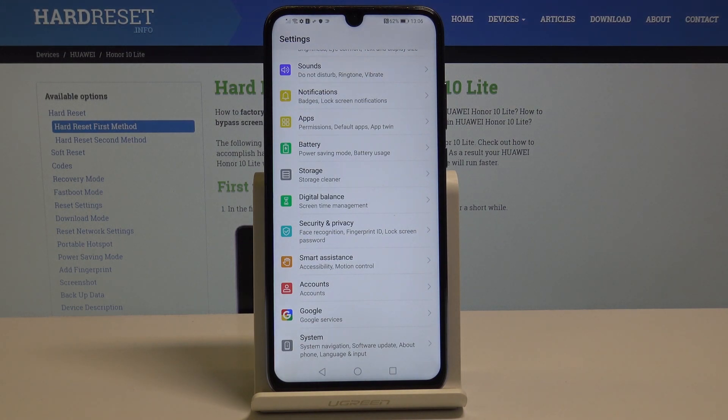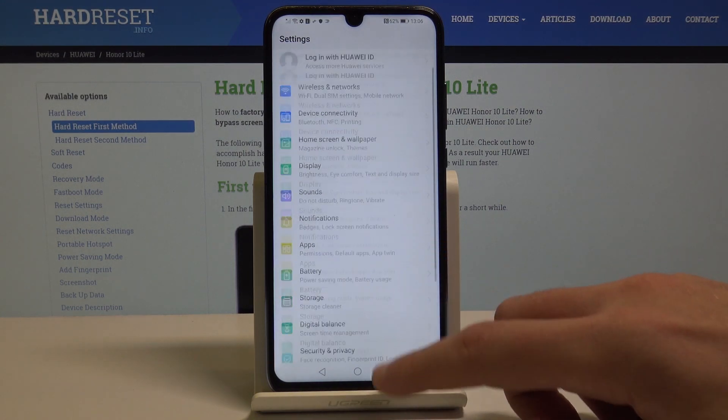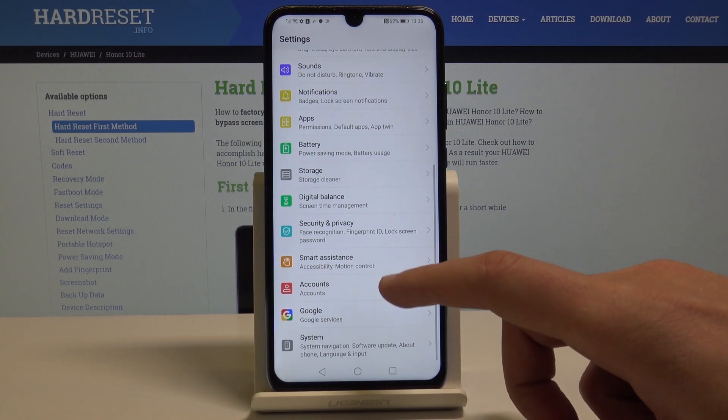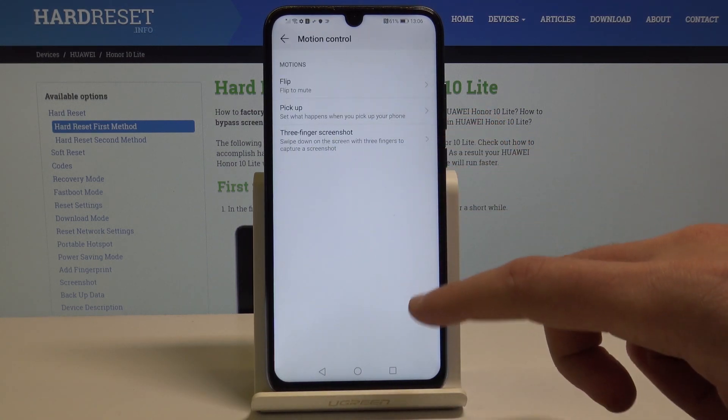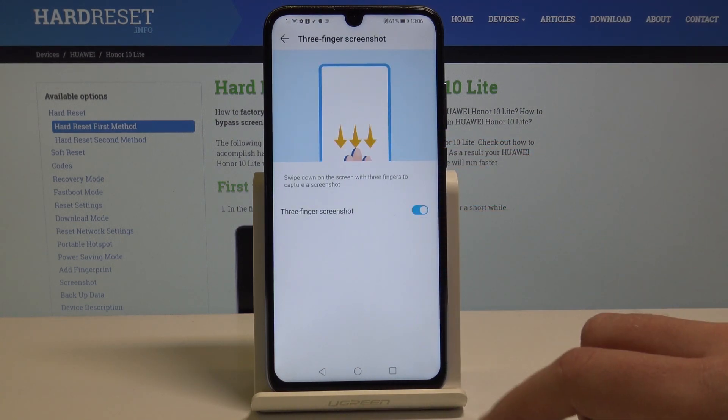Now let me show you the third way of taking screenshots. At the very beginning you need to enable this method by using the Smart Assistant. Let's choose Motion Control, tap Three Finger Screenshot, and enable this feature.